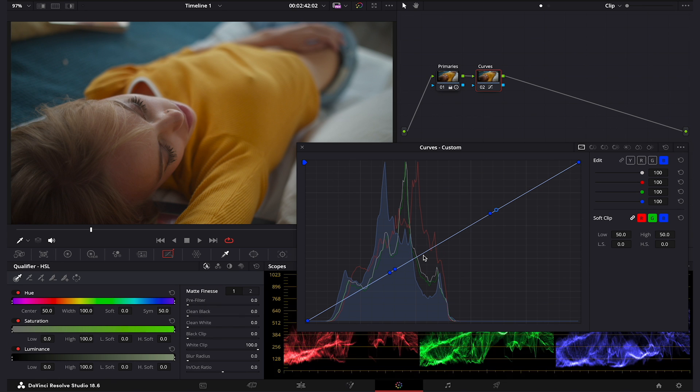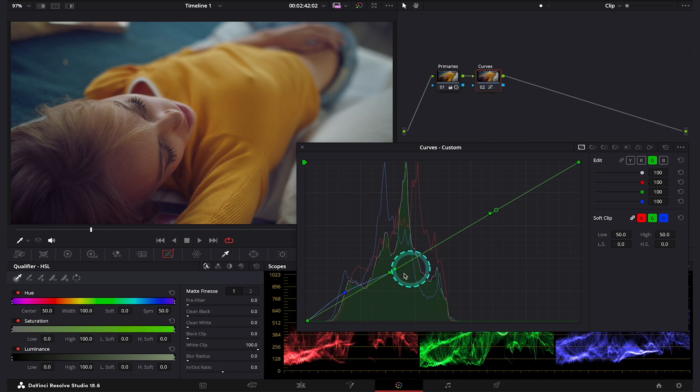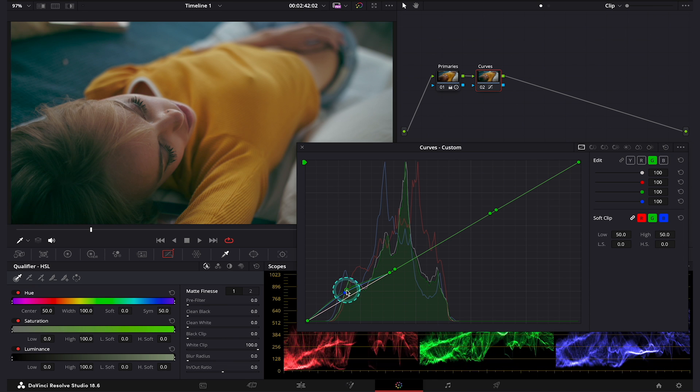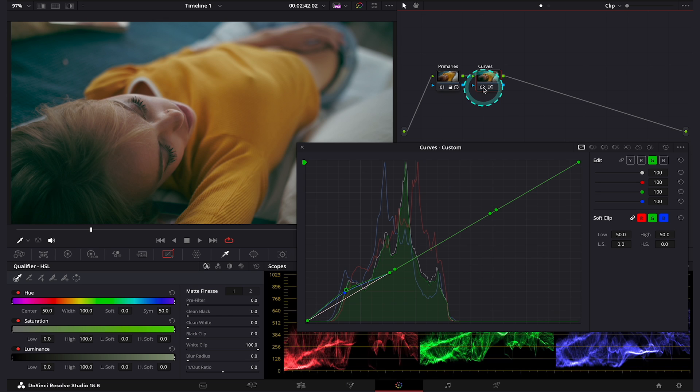Let's start our split toning. First, I will grab my shadows over here and move my curve up just a touch — remember, curves are very sensitive. This way we have introduced blue to the shadows. This is before and after. Then I will move to my green curve and do the same — I will move my green curve up in the shadows as well. This is before and after, and this way we have introduced some teal to the shadows. I think it's a bit too much, but don't worry, I will show you in a second how to adjust it.